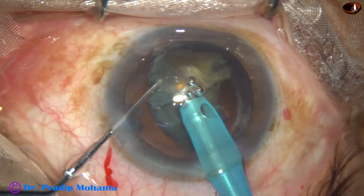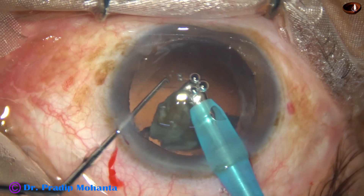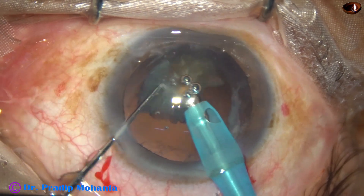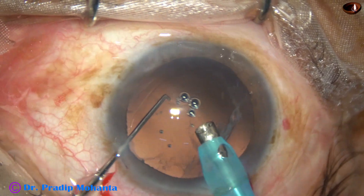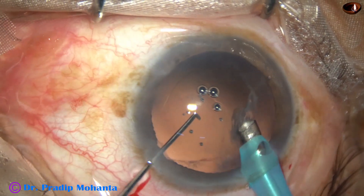This is the last piece. At this time the vacuum and flow rate are reduced. Before this, the vacuum was 450 and flow rate was 45. Now it is 300 and flow rate is 30. Ultrasonic energy remains the same from beginning to this point — it is about 85 percent.